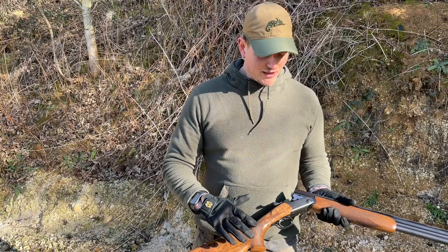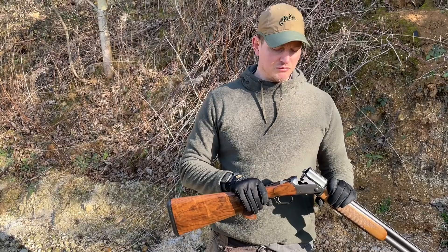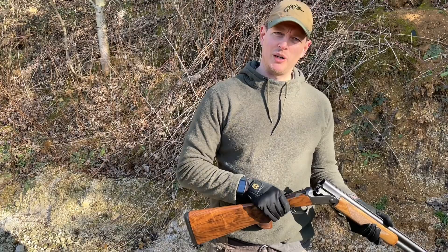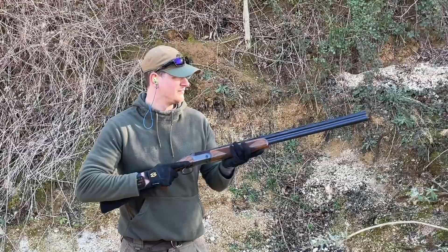Moving on to the controls: the trigger was great, I like the barrel selector in the trigger guard, and I use that quite a lot. I like the manual safety catch — all the controls are pretty slick. There's a nice tight lock-up on the gun with equal resistance when you open and close it, and the ejectors are particularly strong, which is always a good thing.